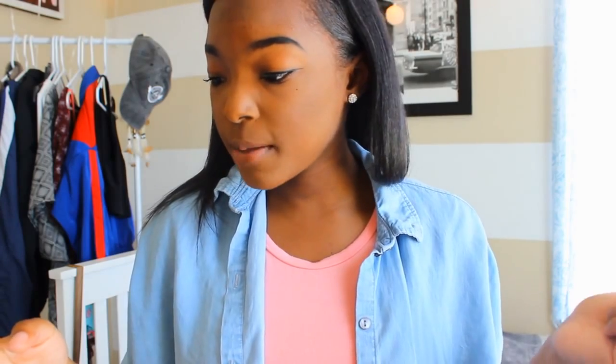Tying up my hair at night has definitely helped promote hair growth. Tie your hair with a satin scarf — don't use cotton because cotton is bad for your edges. Make sure you're using satin to tie up your hair at night before you go to sleep.